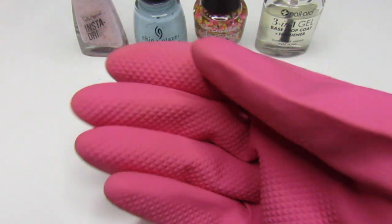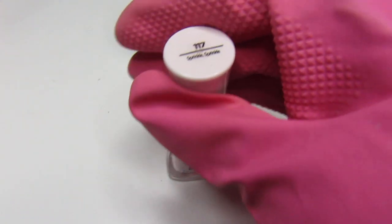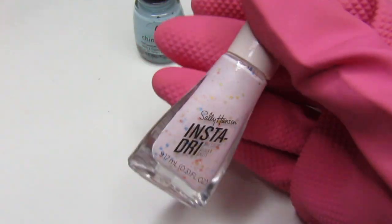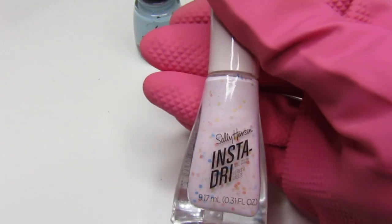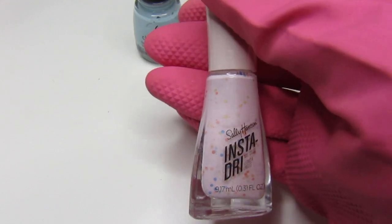Last week's mani was crazy. I used this instant dry Sally Hansen nail polish called Sprinkle Sprinkle. I added two coats — this was so hard and stubborn to come off. If you guys use this one, just be prepared to take almost a whole day to take it off.